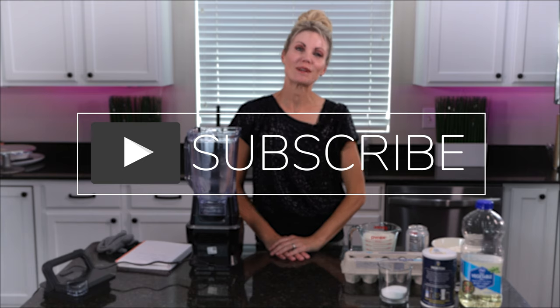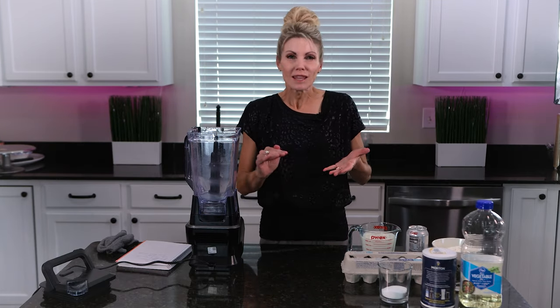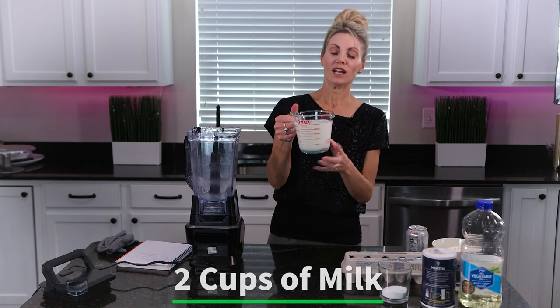Hi everyone, I'm Amy, welcome back to my kitchen. Today we're making crepes — it's a super versatile thin pancake that you can fill with sweet fillings or savory fillings. It pretty much goes with everything, so let's get started.